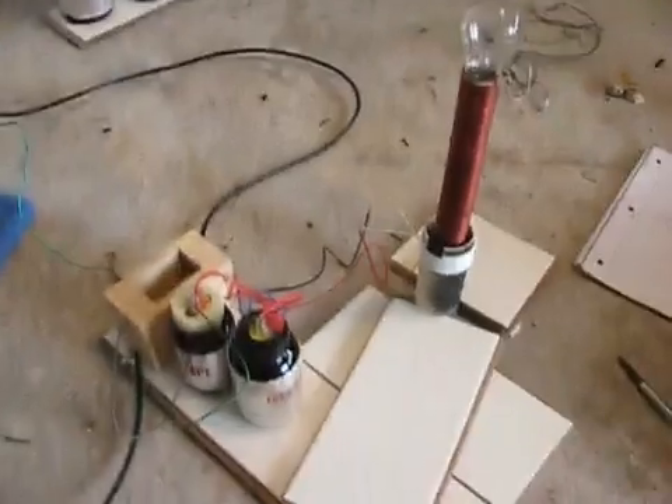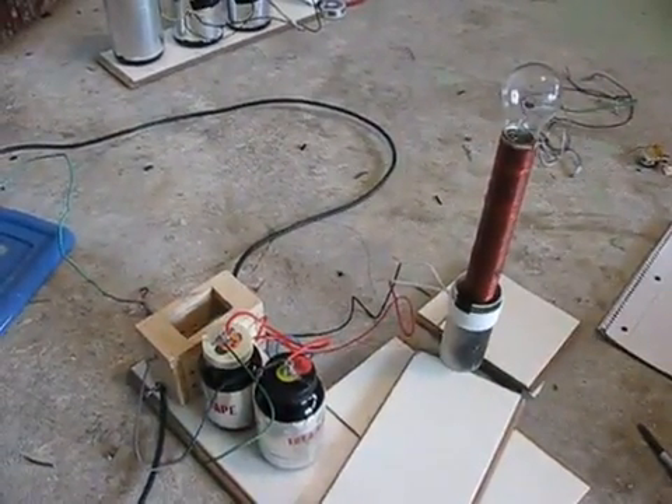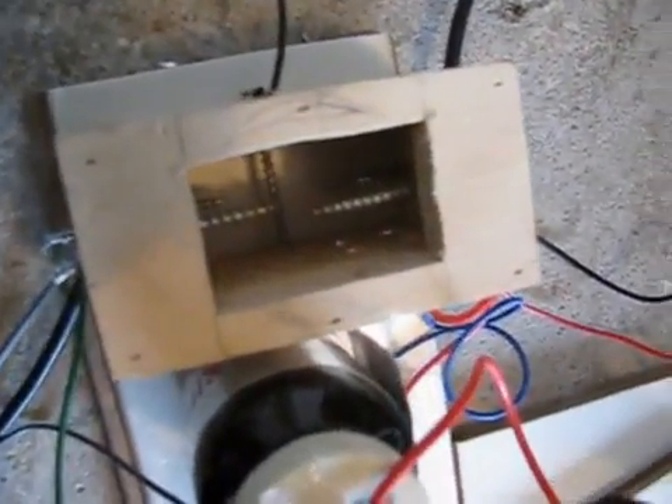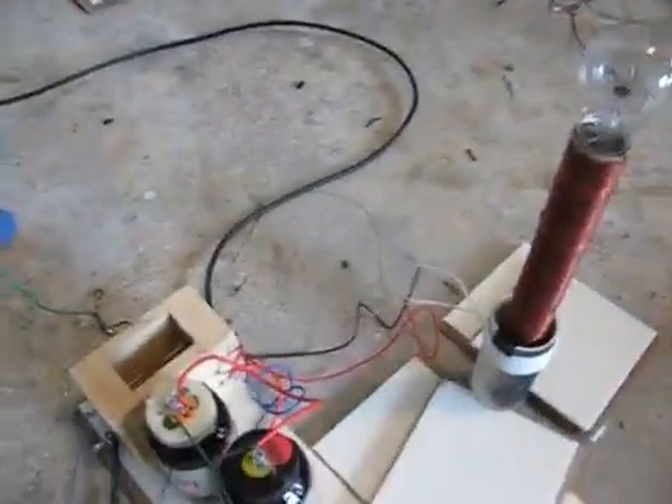Anyways, I'm going to turn this on and show you. But first I'll explain. Right here I have a spark gap, and if you can see on the bottom, there are two sets of safety gap with that middle pin right there being grounded. That's protecting the neon sign transformer from any high frequency kickbacks.